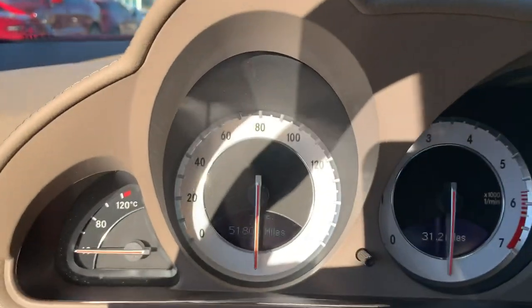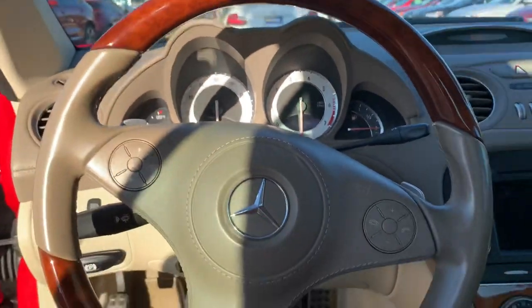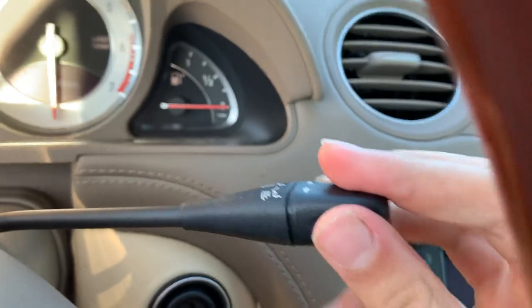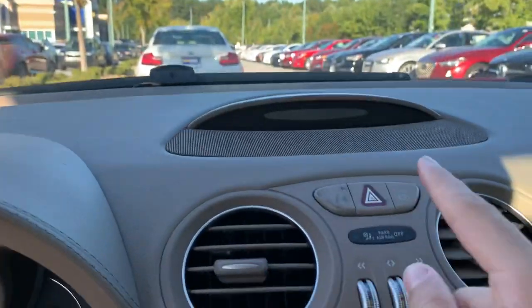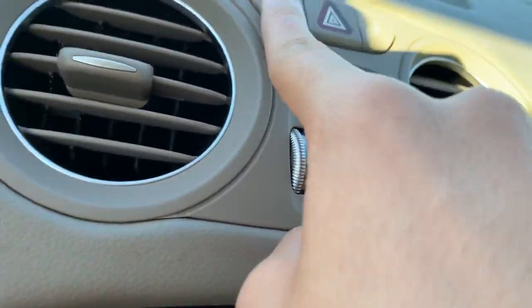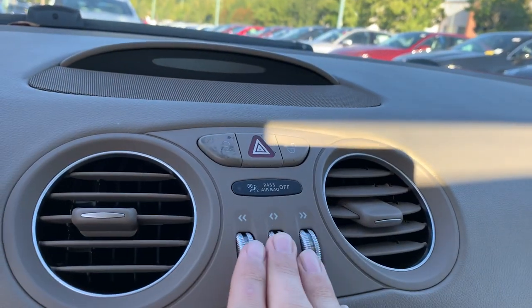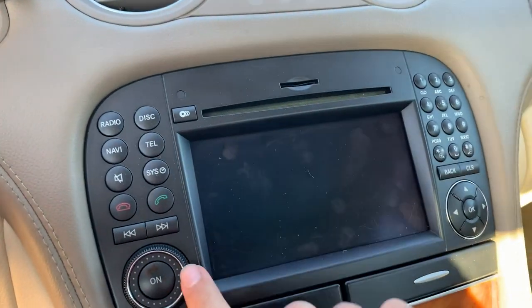Here's what the gauges look like. Right here is where you can insert the key. Over here you have your voice commands. You also get two air vents with hazards and your lock/unlock. You have your COMAND controls right here, and over here you have your infotainment screen.